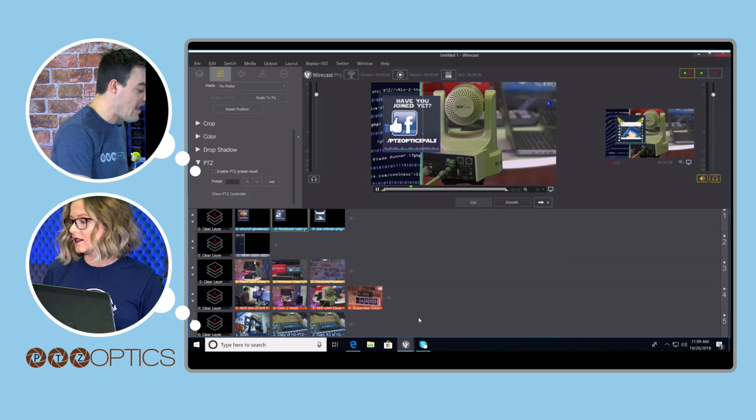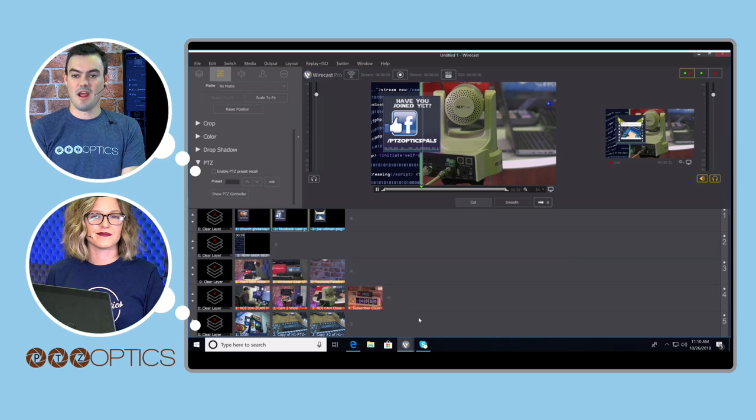We're ready to bring Dan on. If anyone in the chat has questions for Dan — hey Dan, how are you doing?